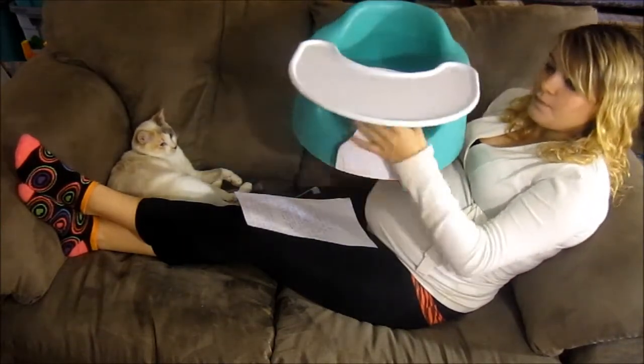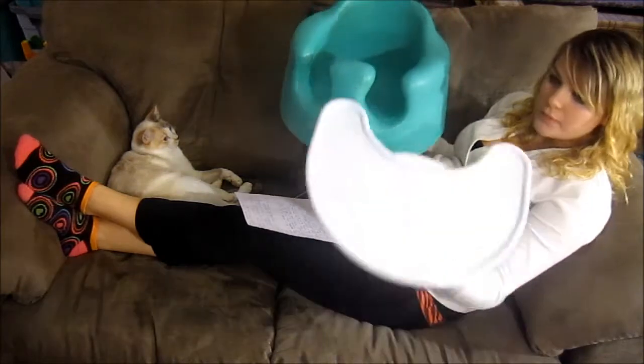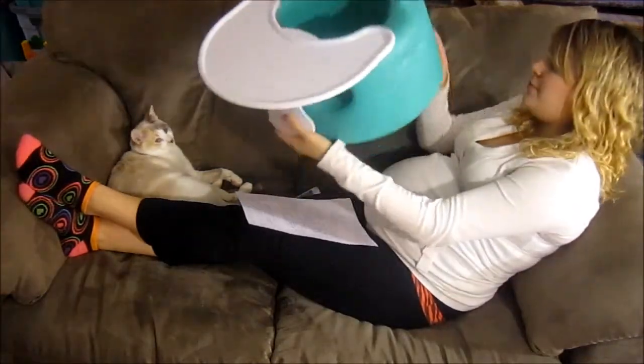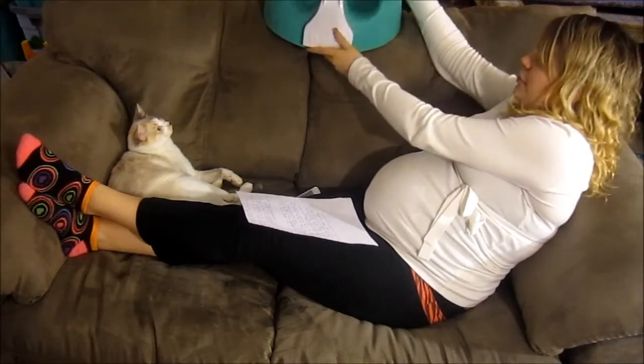So this is what a bumbo is. It's kind of foamy — I don't really know how to describe the material.